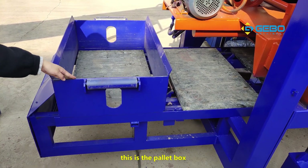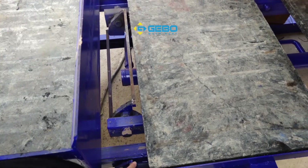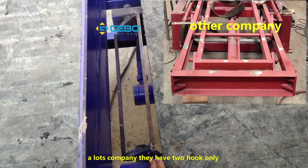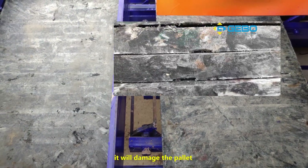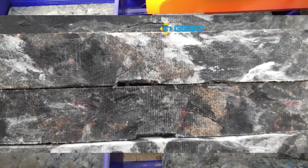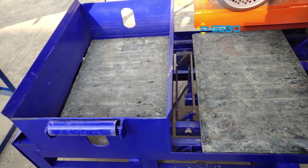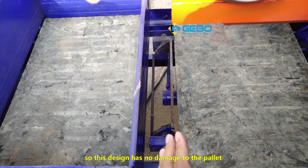This is the pallet feeding machine. This is the pallet box. This is the pallet hook. This is our new design pallet hook — we added this steel bar. A lot of companies have only two hooks, so when they push the pallet it will damage the pallet, especially fiber pallets or PVC pallets, which are easily damaged. If there are many pallets on the pallet box it will be very heavy, and when the pallet hook pushes the bottom pallet it will be easily damaged. So we added this steel bar — this design causes no damage to the pallet.